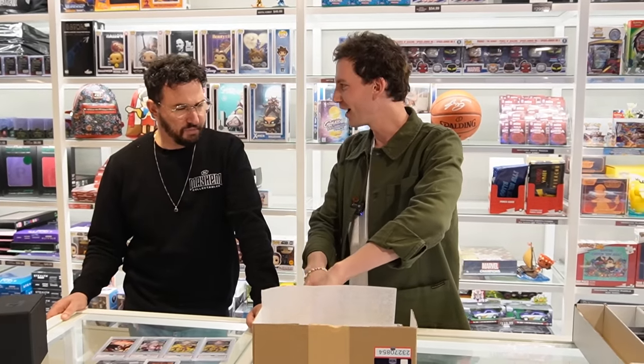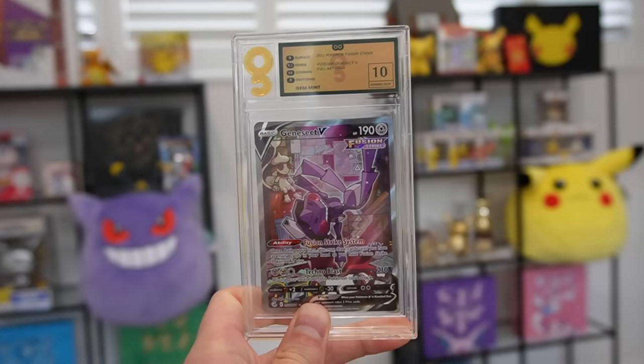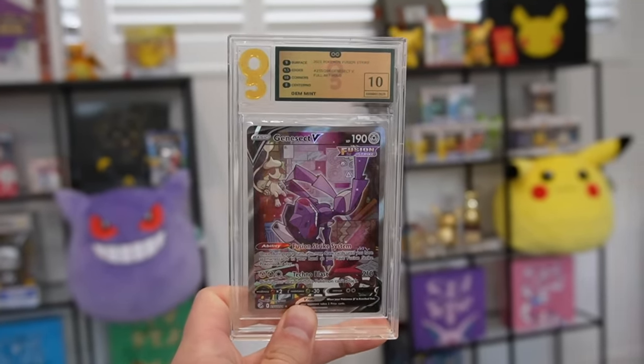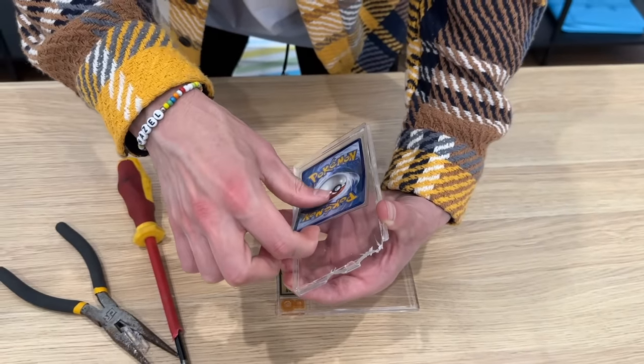I graded some Rumble cards too. First up — the alternate art Genesect. We busted this one out of another grading company where it had been given a 10, and now PSA comes back with a 9. So we went down one notch. The other company was the Australian one — Australian Grading Service — and they gave it a 10, but PSA brings it back as a 9. Interesting.